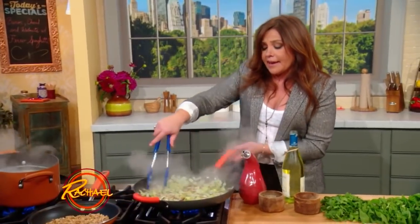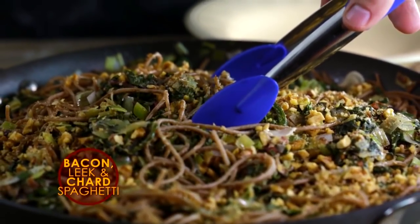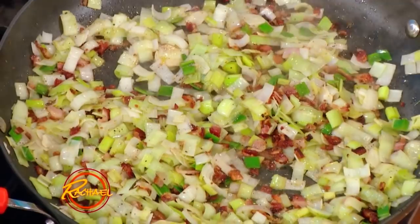This is my husband's new favorite pasta. It took down carbonara, at least temporarily. Carbonara's building blocks are bacon, egg, and pasta. In this dish — BLC spaghetti — it's bacon, leek, and chard.